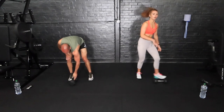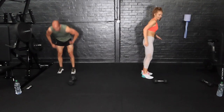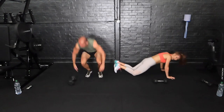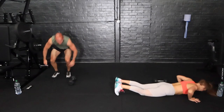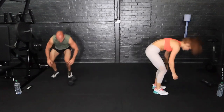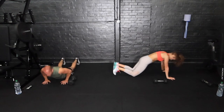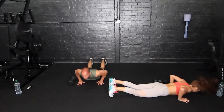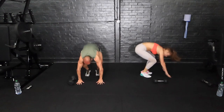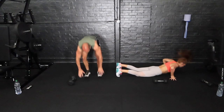We're going into our burpees — put the weight down. We're going to jump over it, or step over it if you can't jump. Jordan is going to make sure she doesn't kick me in the head — maybe accidentally. Try and come chest to floor. Come on, keep going!